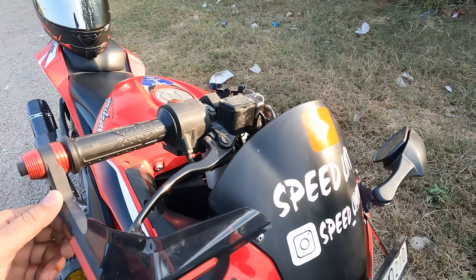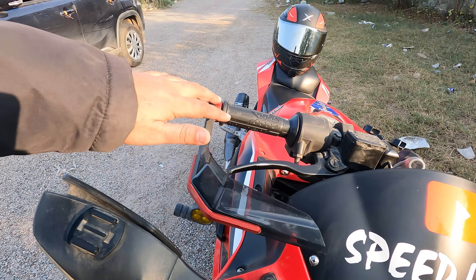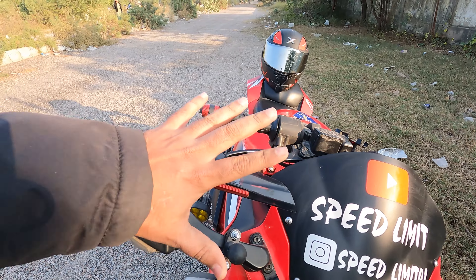It looks like a devil. It looks like a protector. What does this protector do? When we are falling, it protects us. It protects us. So this is a plus point.